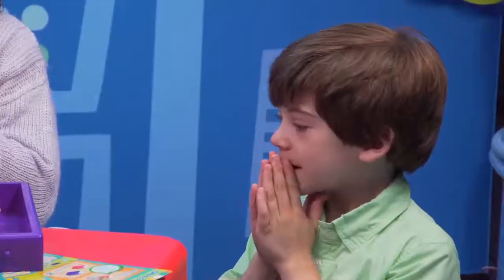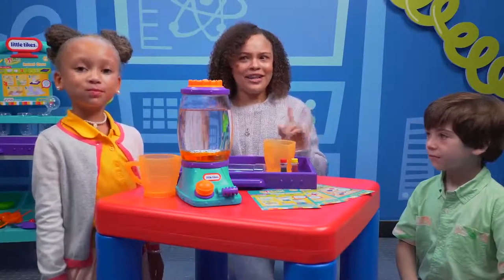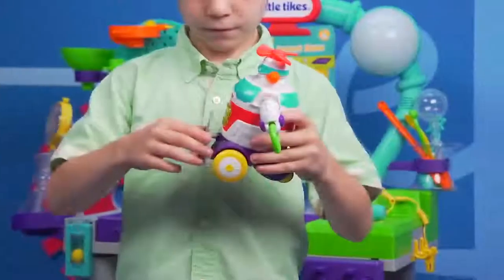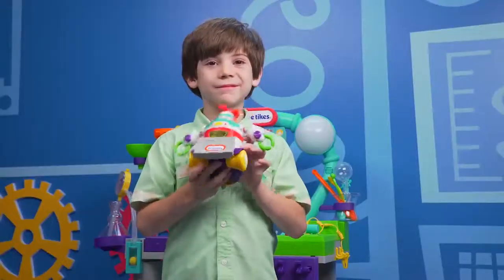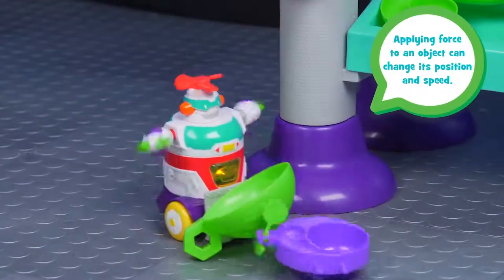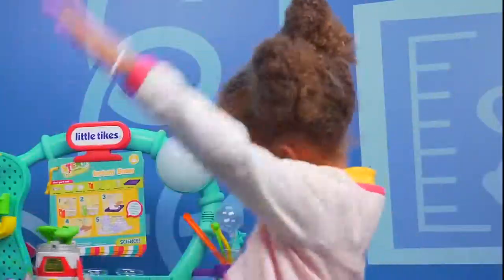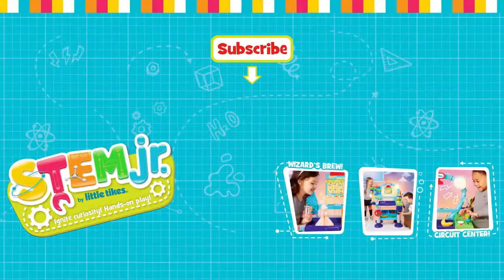Builderbot! Oh no! I guess we have some clean-up to do! I'll leave that to you two! Builderbot Bulldozer! Nice work, Builderbot! See you next time in the Wonder Lab! Bye! Bye! Bye!